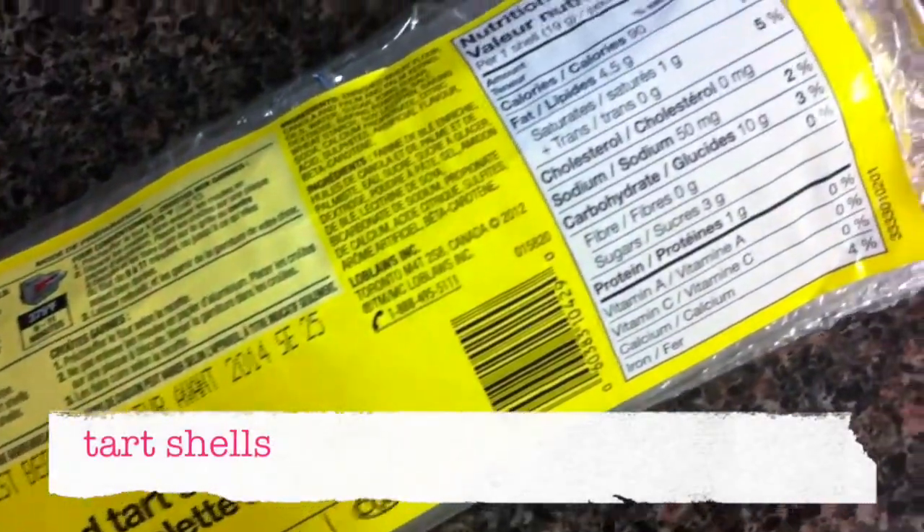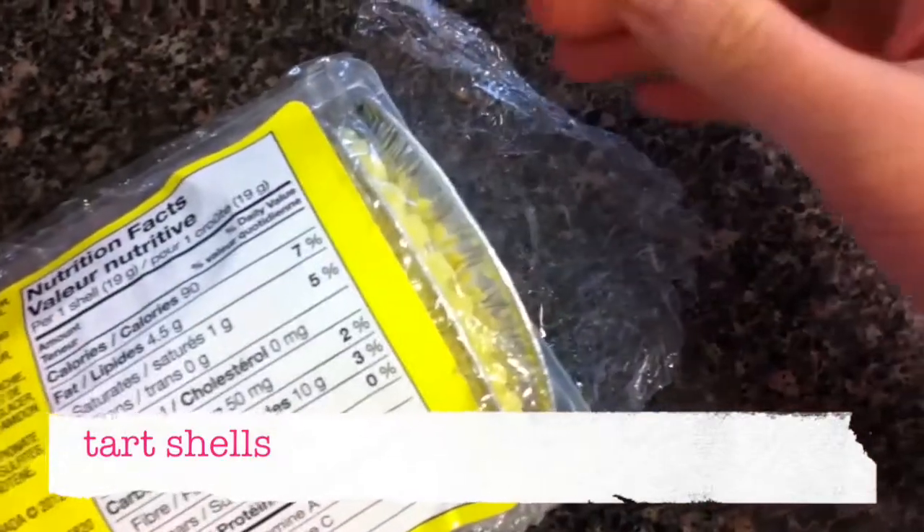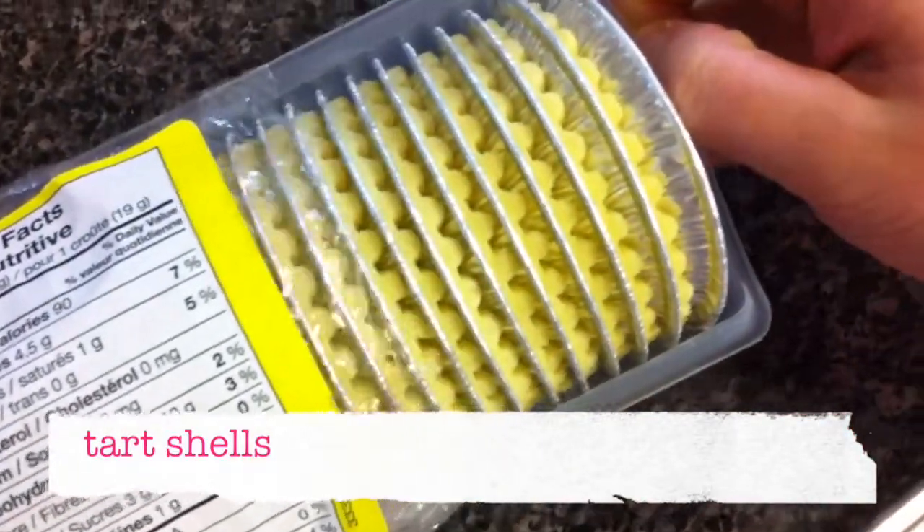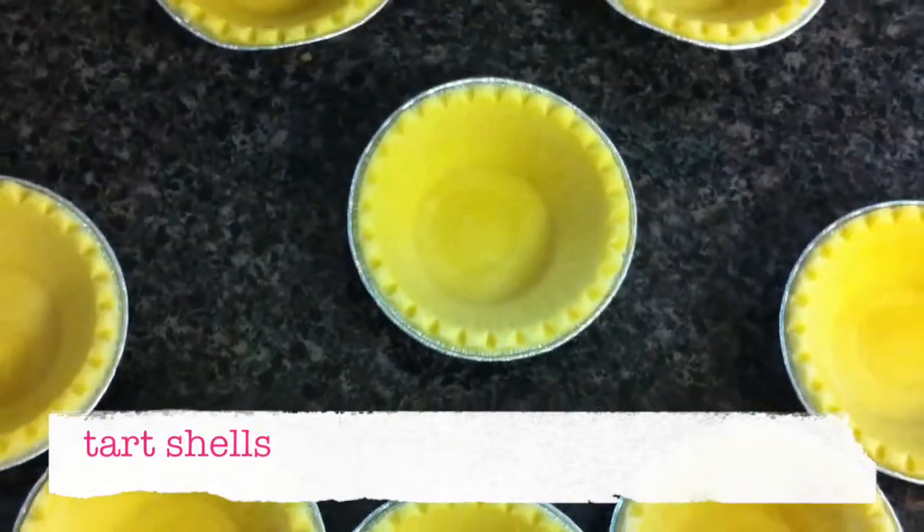You'll need tart shells. You can make them yourself but I didn't want to. The recipe called for eight tart shells, but maybe mine were small and my eggs were large because I filled 15 of them.